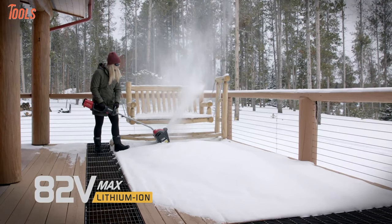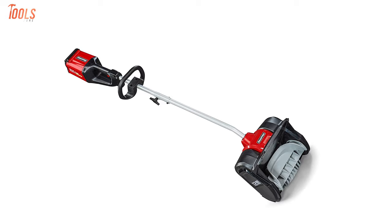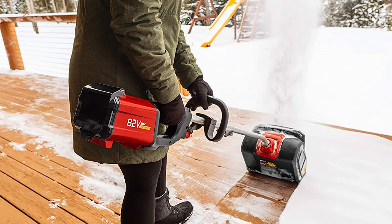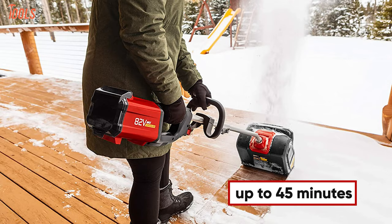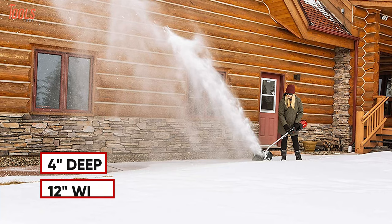Do all your heavy-duty snow throwing with the Snapper XD electric snow shovel, a cordless tool that comes with a high-powered battery to clear your snow in mere time. The snow shoveler runs on a powerful Briggs & Stratton 82V 2A lithium-ion battery, giving you an amazing runtime of up to 45 minutes continuously. Plus, its high-efficient brushless motor helps you clear up to 4 inches deep and up to 12 inches wide snow while throwing it about 20 feet away.